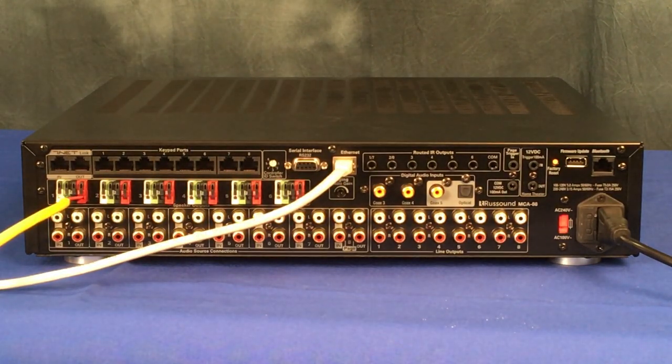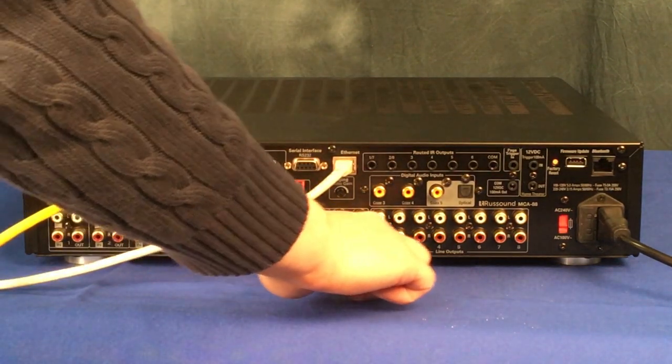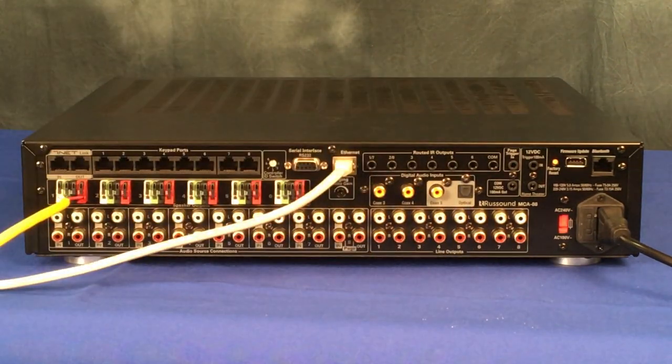The MCA 66 features preamp outputs for zones 1 and 2. The MCA 88 features preamp outputs for all eight zones. Zones 7 and 8 specifically are preamp out only, so for those you will need external amplifiers.